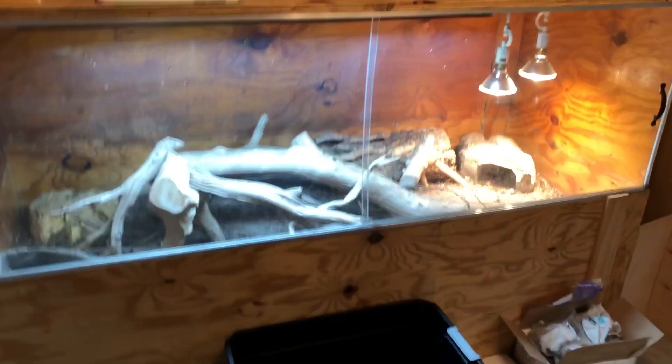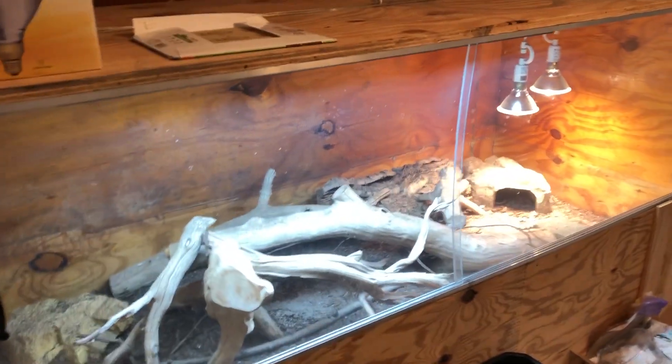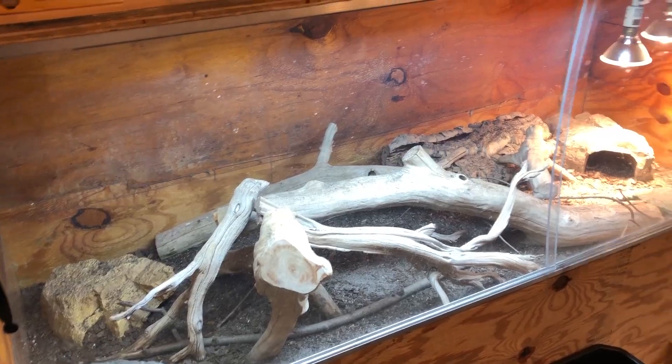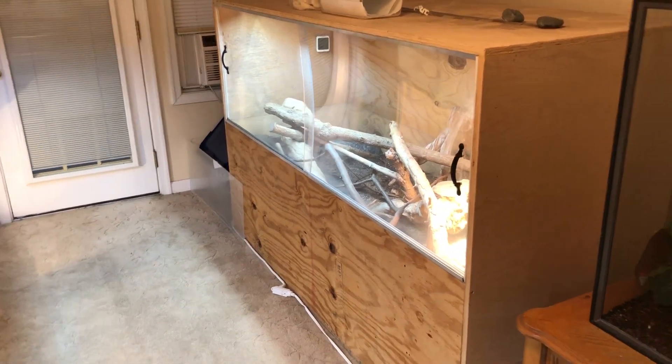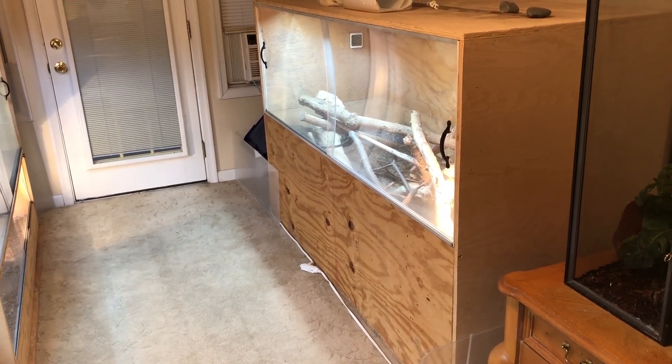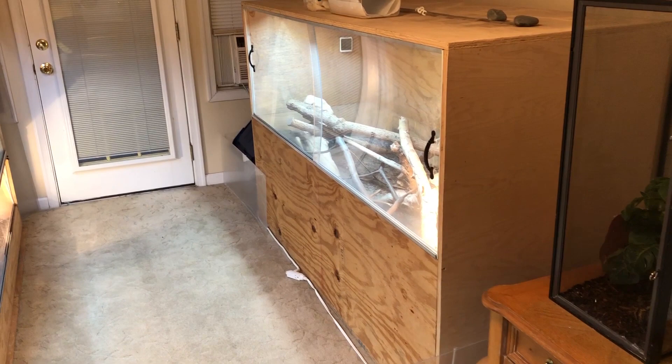In terms of price, DIY did save me some money. These adult Aki enclosures cost me about $500, and I even added some extras that ran it up a bit. I think you could do them for $400. To buy these commercially, I think it would be at least a couple hundred more. So I did save money doing it myself, which is nice in terms of the initial cost.